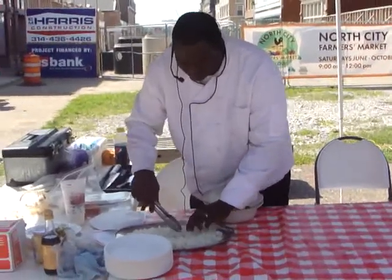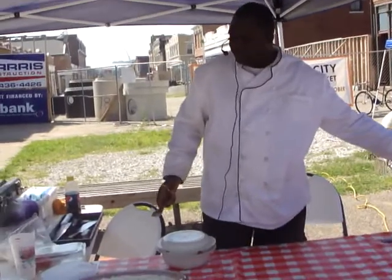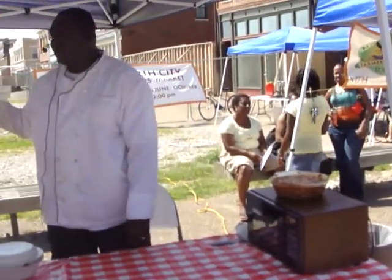A little bit of jasmine rice, which is like a sticky rice. All we did was we took tomatoes, onions, mushrooms, and green peppers, which we all received from the market here.